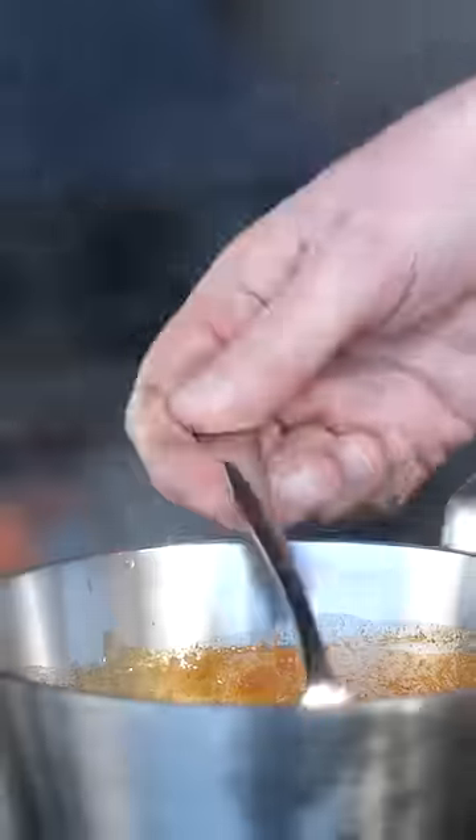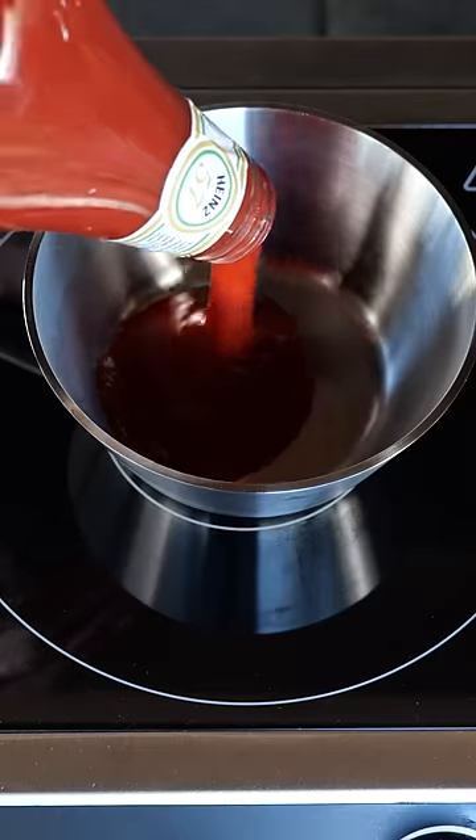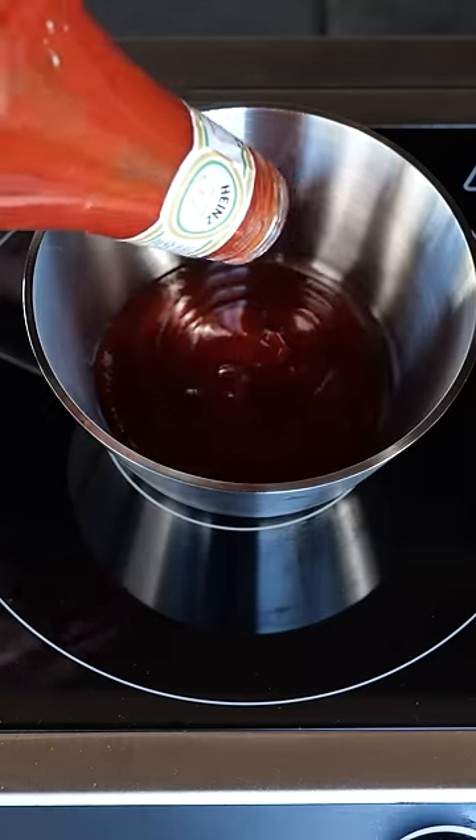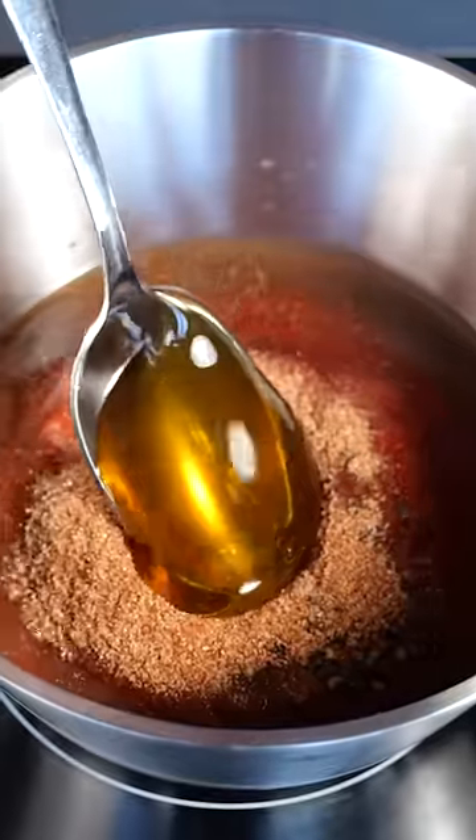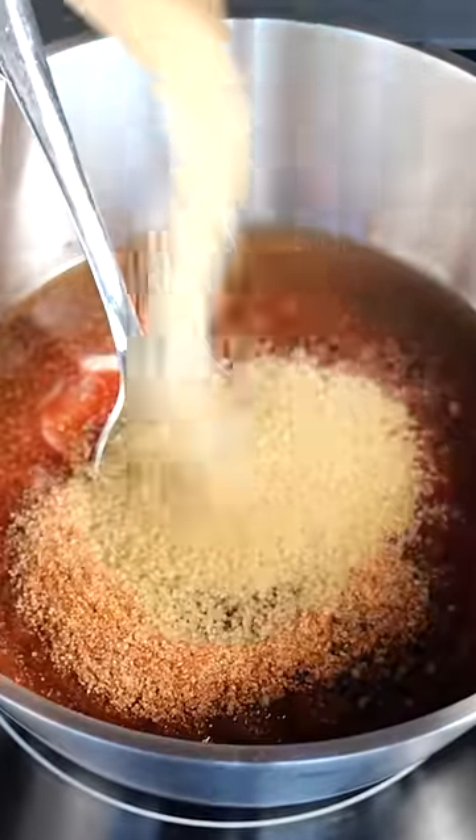Do you want to know the secret to the best barbecue sauce ever? It's easy — just take a cup of ketchup, a quarter cup of apple juice, a tablespoon of Worcester sauce, a tablespoon of barbecue rub, a tablespoon of honey, and three tablespoons of raw cane sugar.